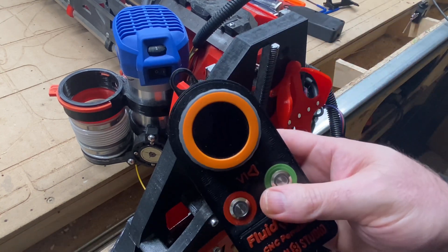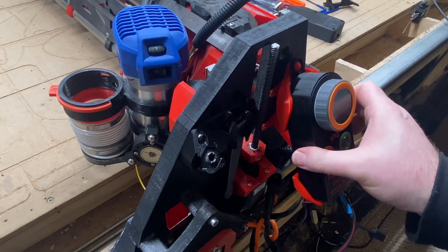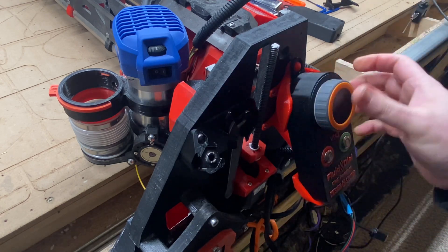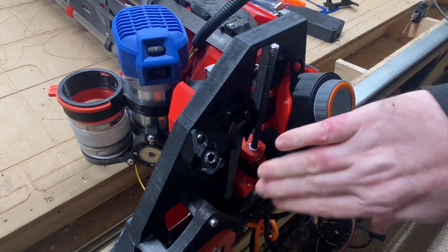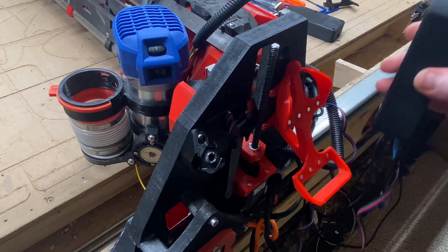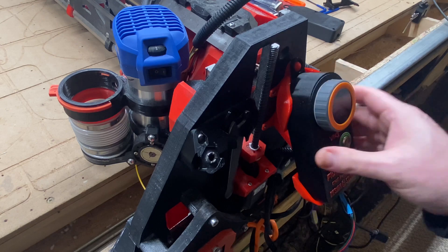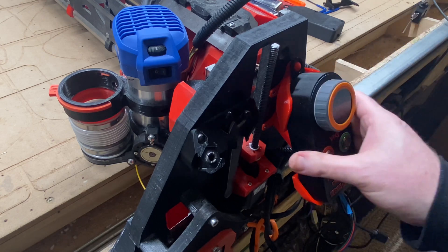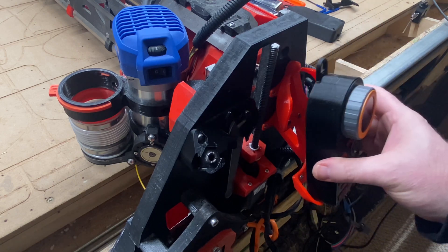Here is our Fluid Dial pendant. If you bump that from the side you're not going to knock it off — you've got to be deliberately wanting to get it out. It's easy to position it on the bottom lip and let it just drop in or twist in from the side. The magnets help with alignment.